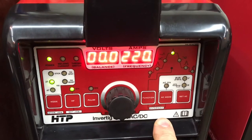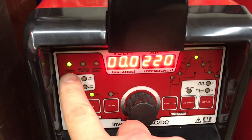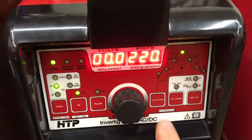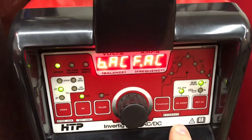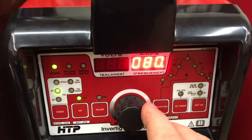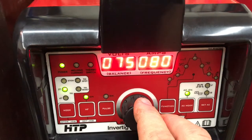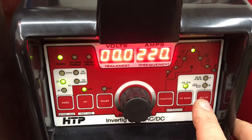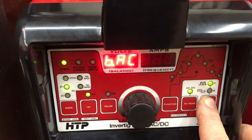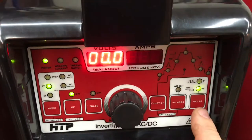So now we're in just DC mode only. We're in 2T over here, high frequency is on, power is on. I'm going to set this to AC mode, so now you have your frequency and your balance. My balance is set at 75 and my frequency is set at around 80. Now if I hold down this button, now I'm in electrode negative.